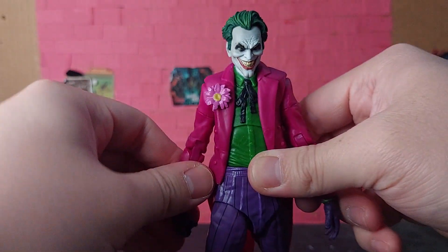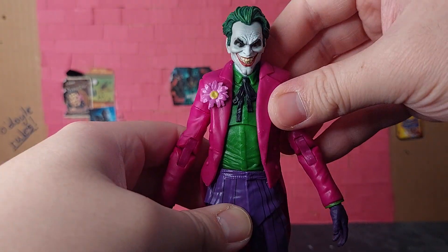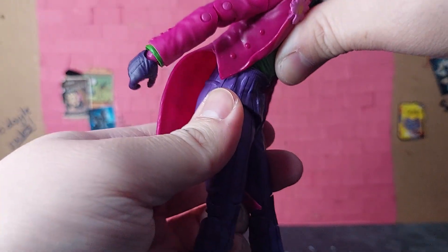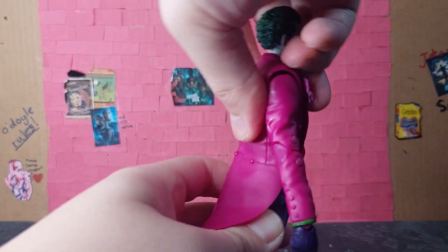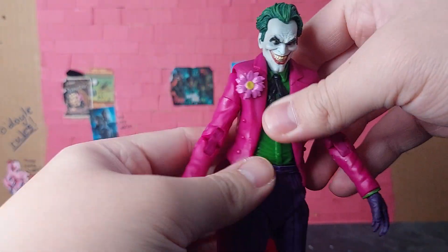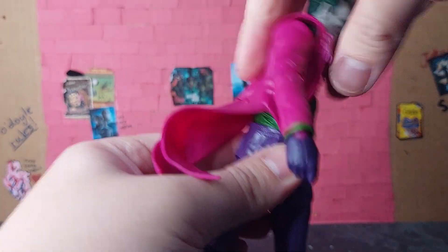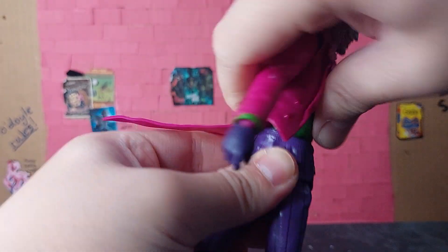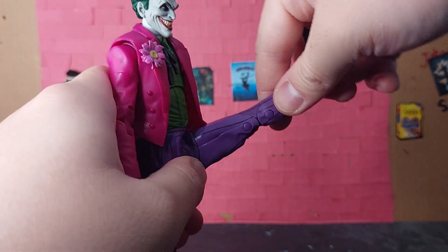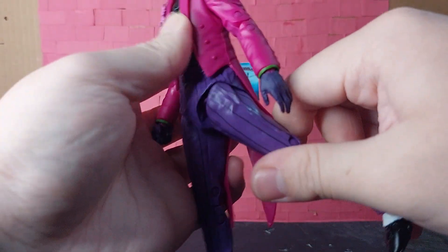Moving on to his chest, he has a torso piece as well as a diaphragm joint that allows him to bend forward this much and this far back. In addition, both of them also allow for 360-degree rotation for the Clown.